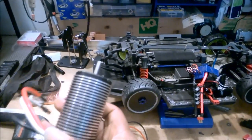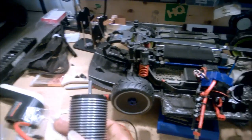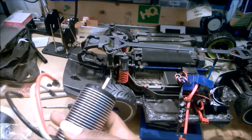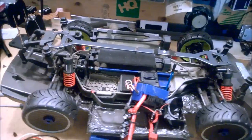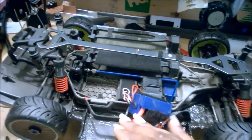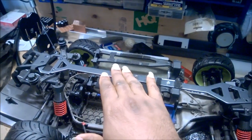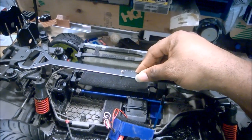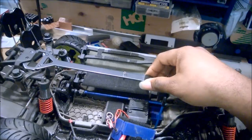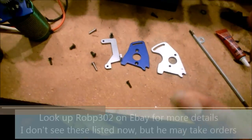The problem with putting one of these in is that it is so large that it just doesn't really fit within the confines or the space allotted by the stock Slash LCG. There are a couple of options out there - one is a top mount kit, but unfortunately that would interfere with my suspension brace. So I found this kit on eBay which is really slick and very simple but does everything you need.